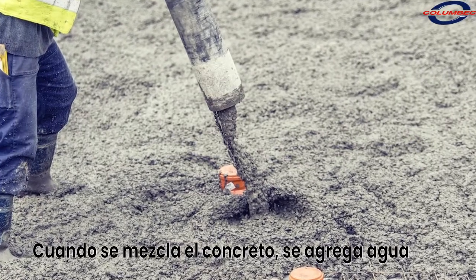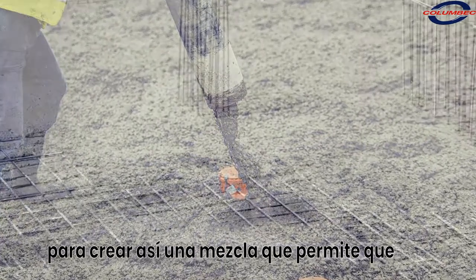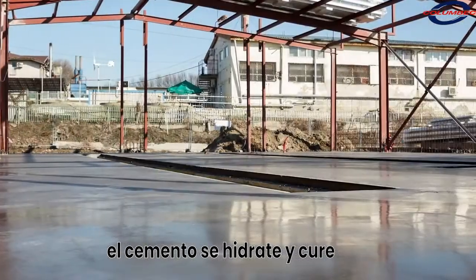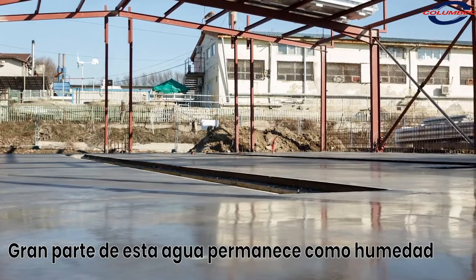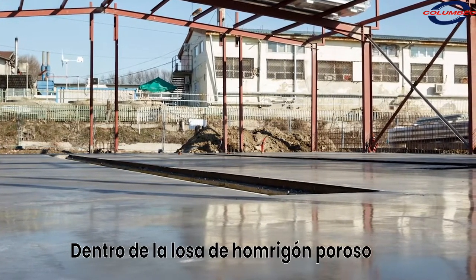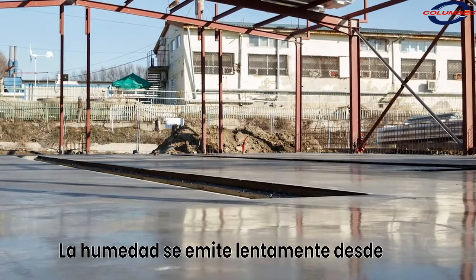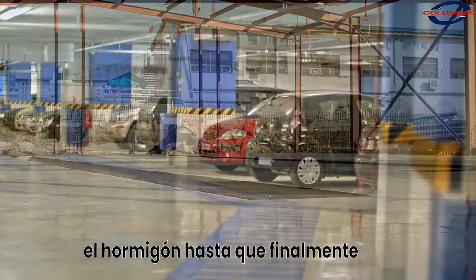When mixing concrete, water must be added to create a workable mix and to allow the cement to hydrate and cure. After hardening, much of this water remains as moisture within the porous concrete slab. Over the following months, moisture is slowly emitted from the concrete until it eventually equalizes with the surrounding moisture levels.